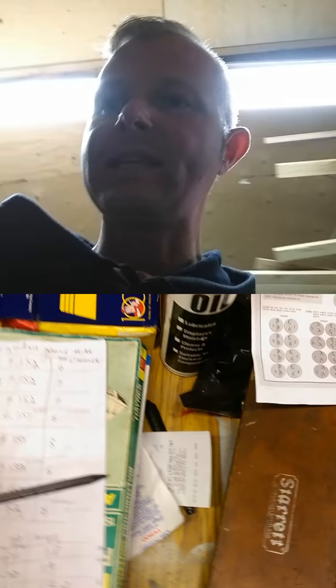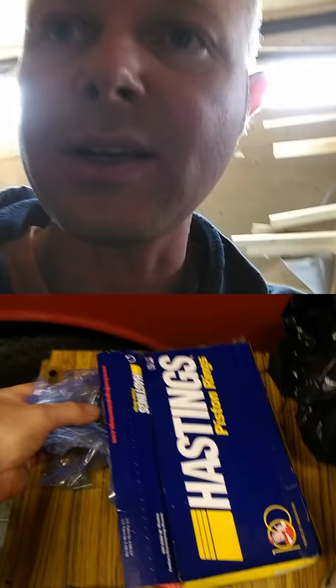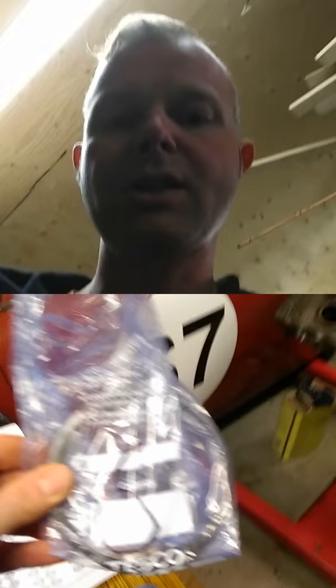I don't have the most accurate measuring equipment — I've got a bore gauge here to measure the inside of the bores and I've got micrometers, but I didn't have one big enough to measure the pistons properly. So I went to see my good friend Paul and he double-checked all my measurements, and it seems that everything is okay.